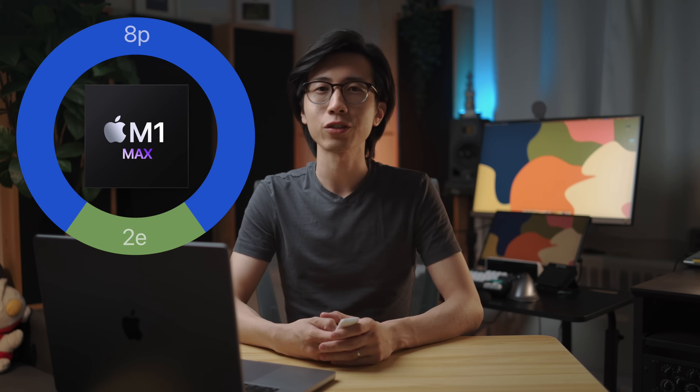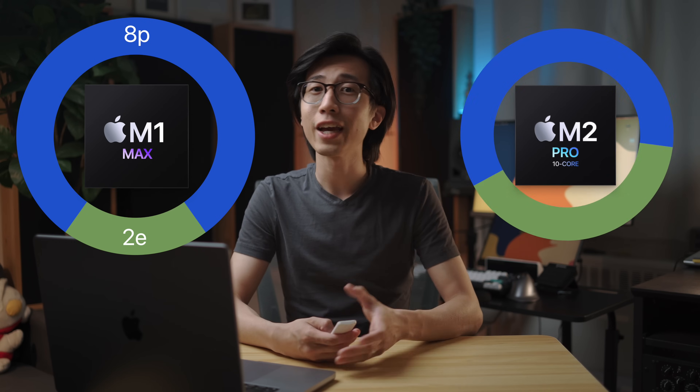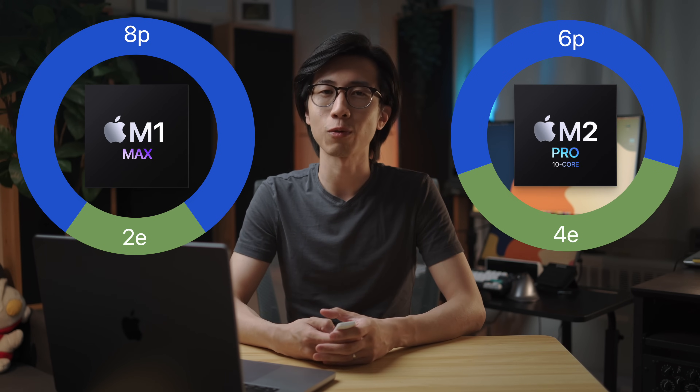The chips I tested Logic Pro 11 on were the 10-core M1 Max chip, which has 2 efficiency cores and 8 performance cores, and the 10-core M2 Pro chip, which has 4 efficiency cores and 6 performance cores.